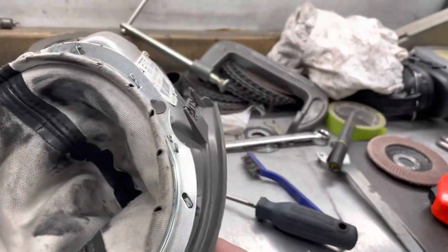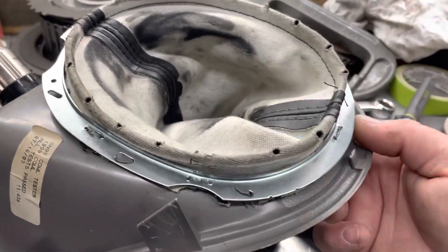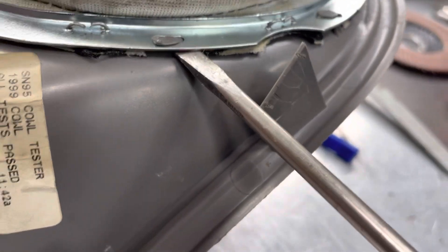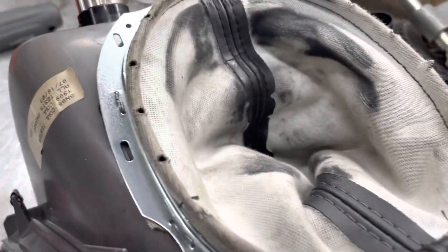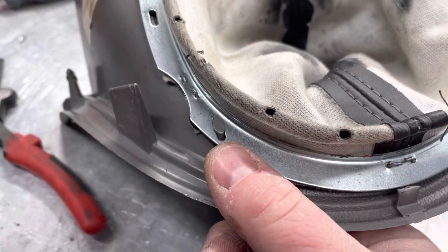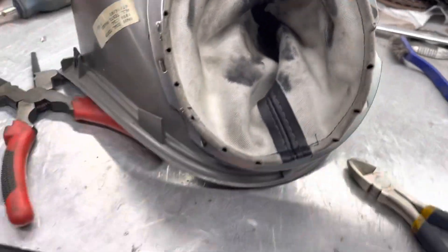Just a quick tip: if you want to know how to get this bezel off or this boot out of this cover, just get a screwdriver under there and give it a little twist. It's only held in by plastic — what the factory did was put a little nub through there and then melted and flattened it. So it's not a big deal to get off at all — pretty easy.